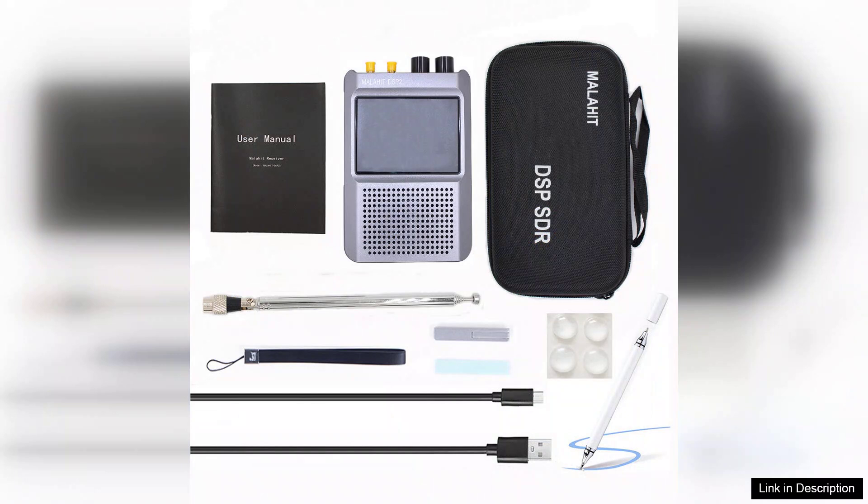In conclusion, the second upgraded generation Malahit ADS-P2 SDR radio receiver is an excellent investment for anyone interested in radio frequencies. Its extensive range, solid battery life, and DSP capabilities make it a top choice for both casual listeners and serious hobbyists. Highly recommended.